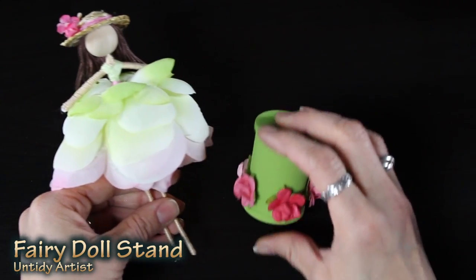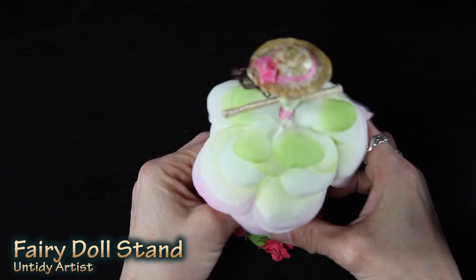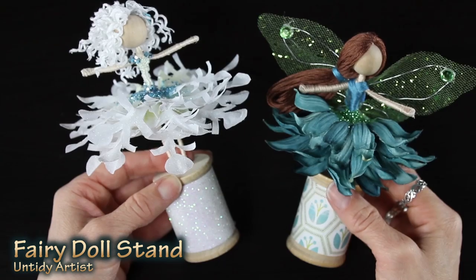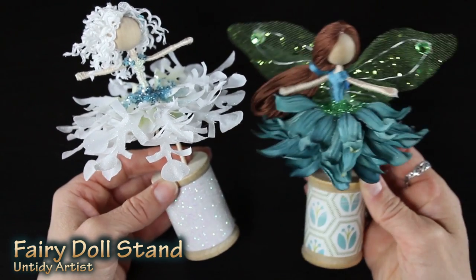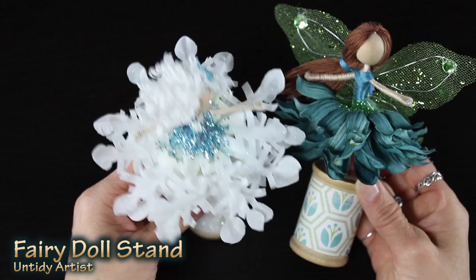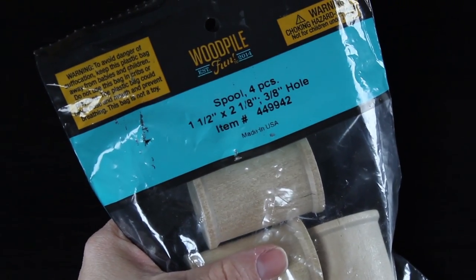Hey guys, welcome back today on the Untidy Artist. I'll be showing you how to make a stand for your fairy doll. I get asked a lot how I display my fairy dolls, and I thought it would be fun to show you one of my favorite ways to display my cute little fairy dolls. In this tutorial I will show you a couple different options of ways that you can decorate these.